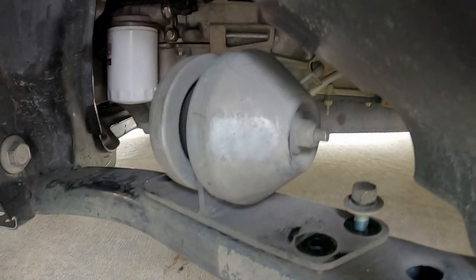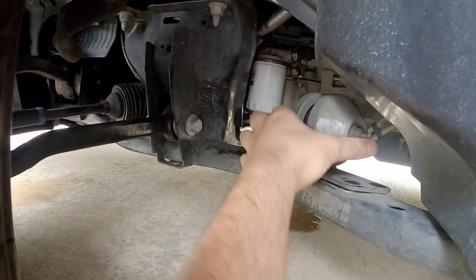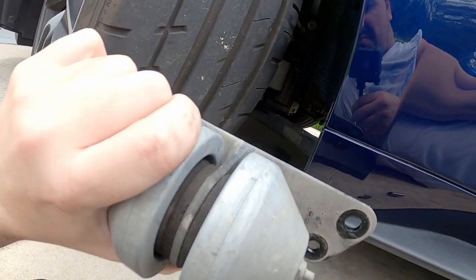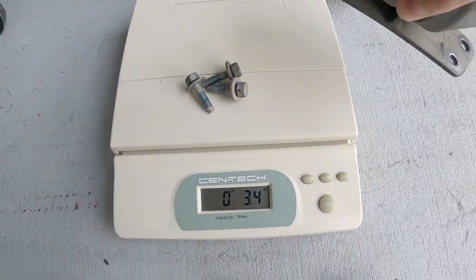I also forgot about an NVH isolator underneath the car — three 13mm bolts and it comes right out. With the wheel turned to the right you can easily access it. It's supposed to help absorb vibrations, but it's heavy. Including the bolts, this piece weighs 5 lbs 14 oz, so I'll round that up to 6 pounds.